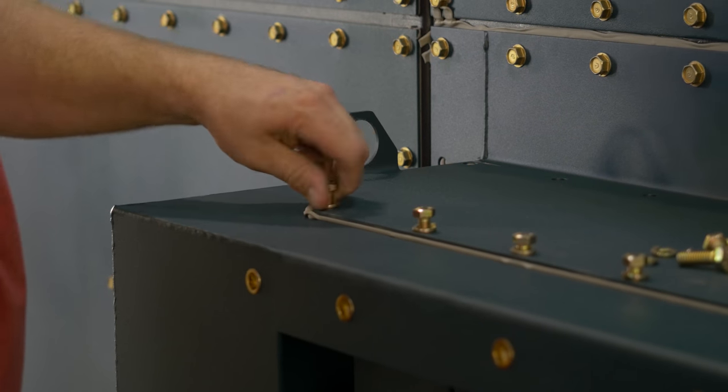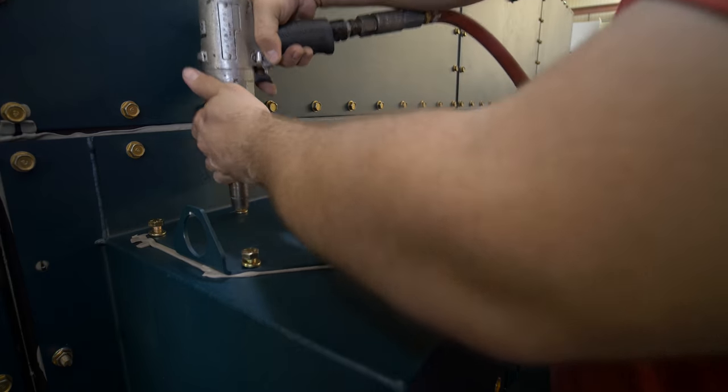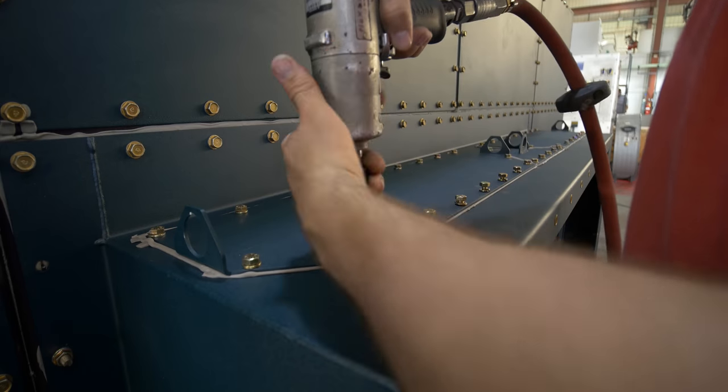Using the supplied hardware, secure it to the inlet. Finish by tightening the channel baffles hardware and checking to make sure all bolts are fully tightened.